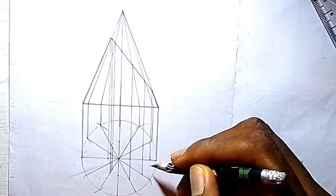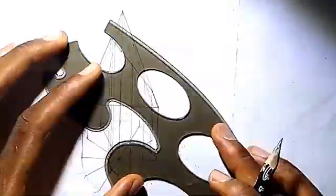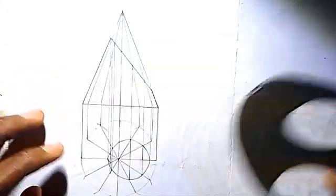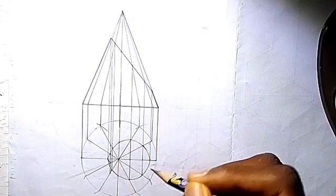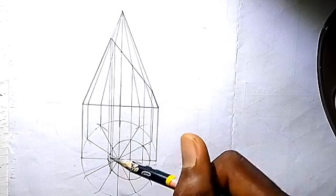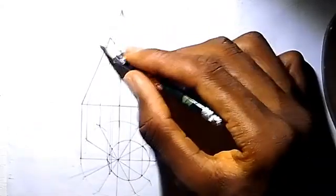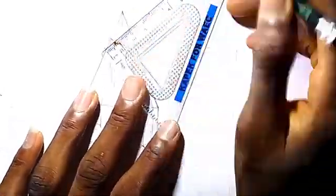So we use our French curve to join the points together. Good. Drawing the points together, we are having our circle — though it's not smooth, but this is what we are going to have. So after this, at each of these points, we are going to draw a line of 90 degrees — a right angle. Draw a perpendicular line of 90 degrees there. That's what we are going to do.